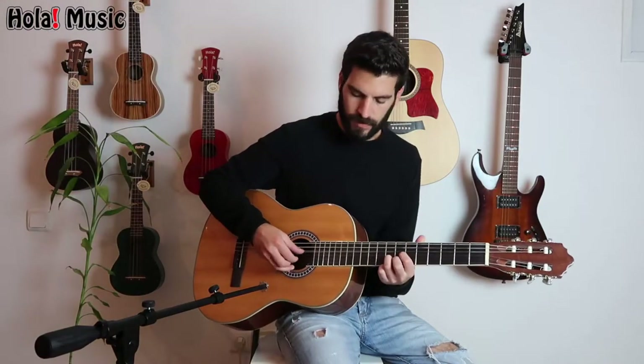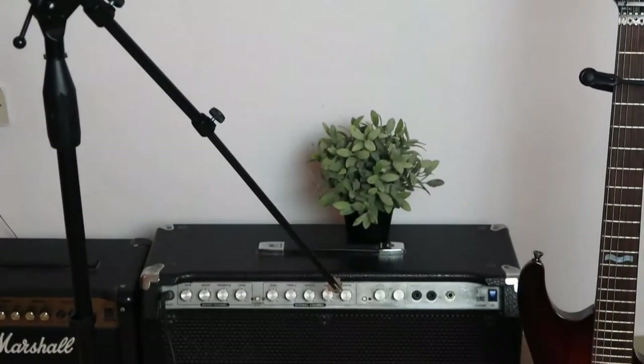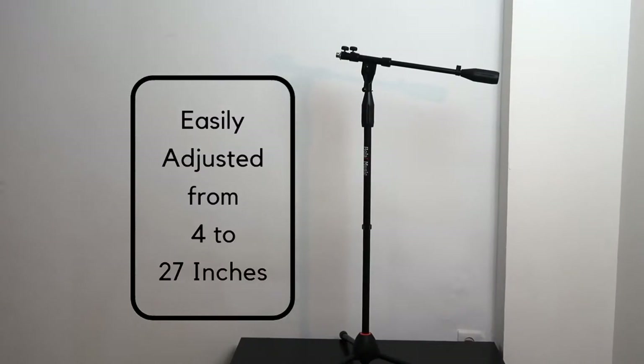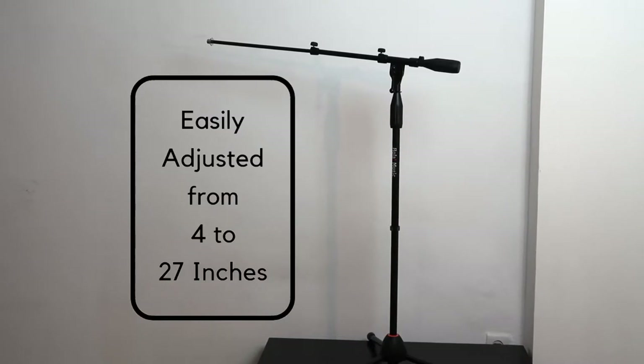With the T-handle you can set the angle for different purposes — for instance, set it for guitar players, singers, and even to mic amplifiers on the ground. You can also adjust the telescopic boom's length from 4 inches to 27 inches. So, as you can see, you can use it in many ways.